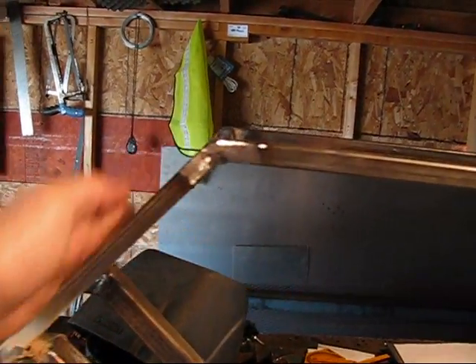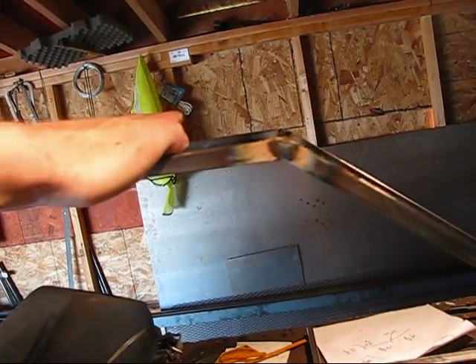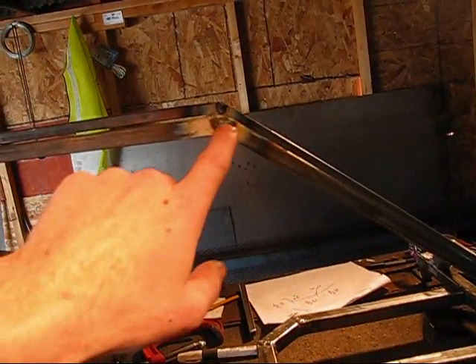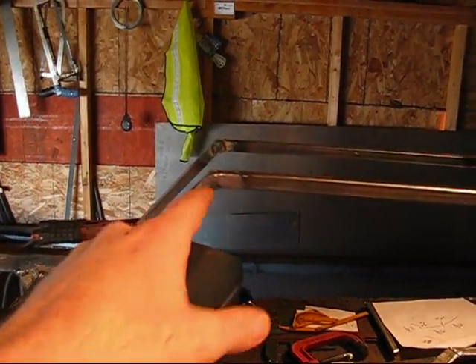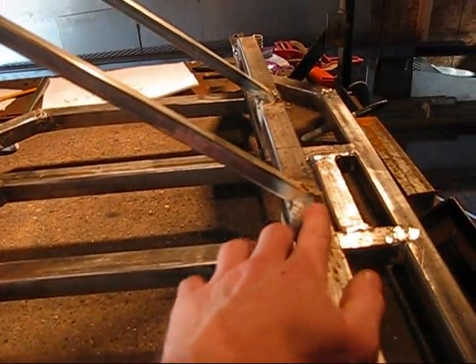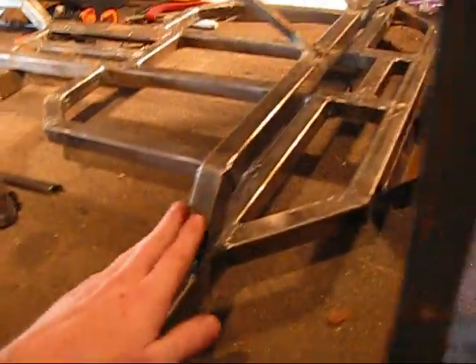Line everything up, because you want this to be straight across from each other and straight down. This is the fifty degree angle — these two are the fifty degree angles, and these are the forty-fives. So you're going to come down and they're going to weld right onto the front arch bar.